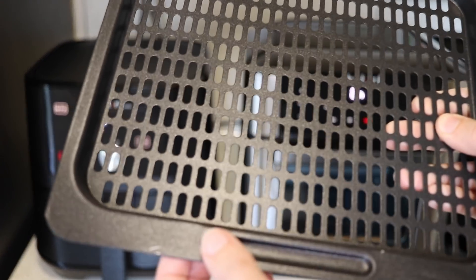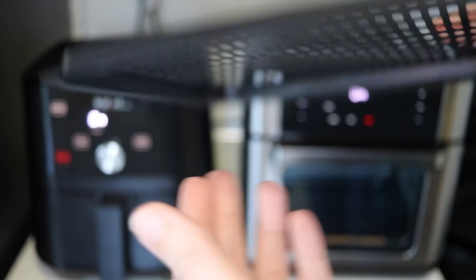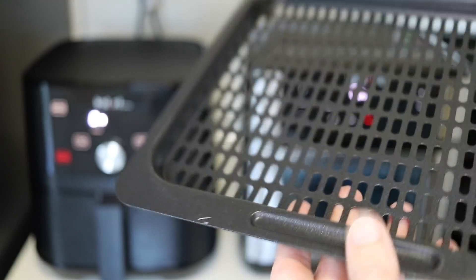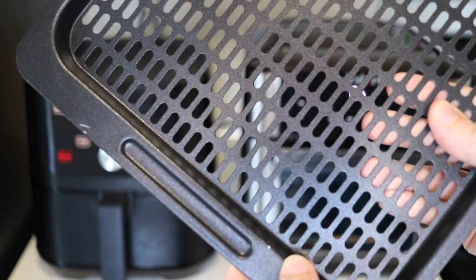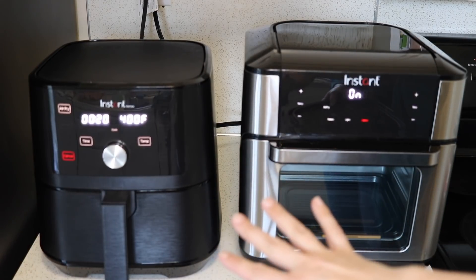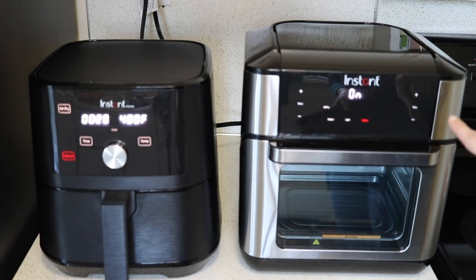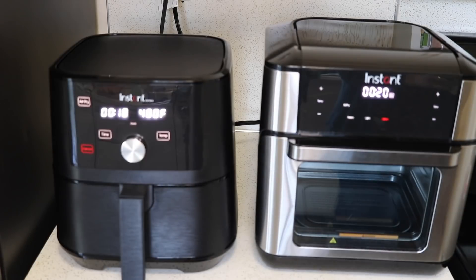I noticed there are already scratches in the non-stick coating on the oven trays. I don't think I was rough with it when I took it out of the box, but that's kind of disappointing. I'm not a huge fan of non-stick coatings with air fryers since it seems like everything comes with them. Also, it took about two more minutes for the big air fryer oven to preheat than the smaller one.